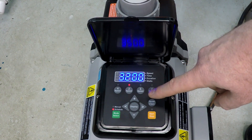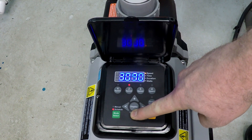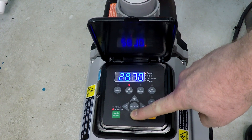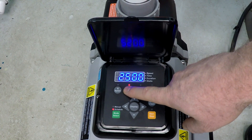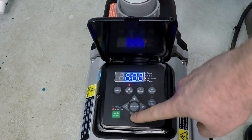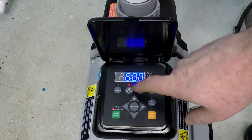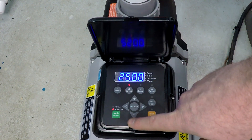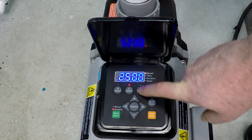Proceeding to Speed 2, we're going to set that to 2,500 RPM. Press Speed 2 again and it asks for the duration — in this case 6 hours, which is already set for us. Press Speed 2 again and that's it. Speeds 1 and 2 are now programmed. Let's move along to number 3.